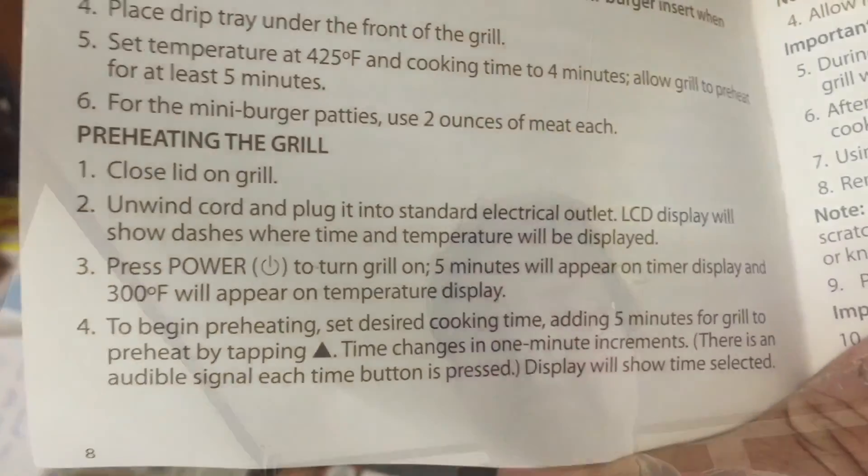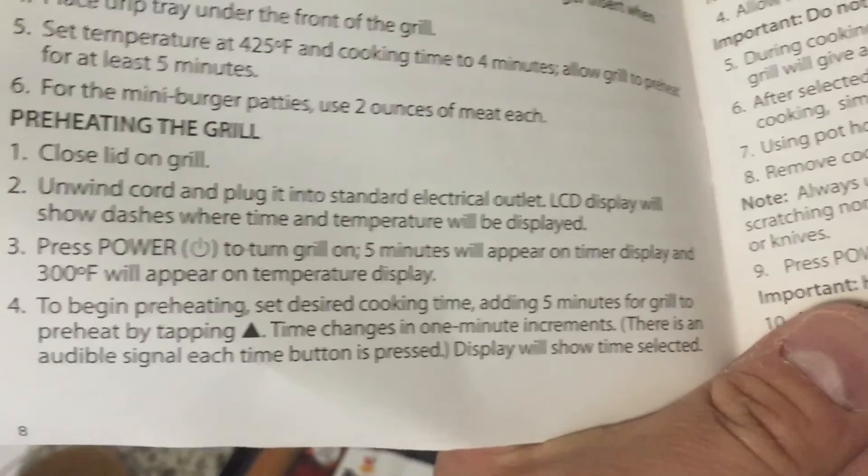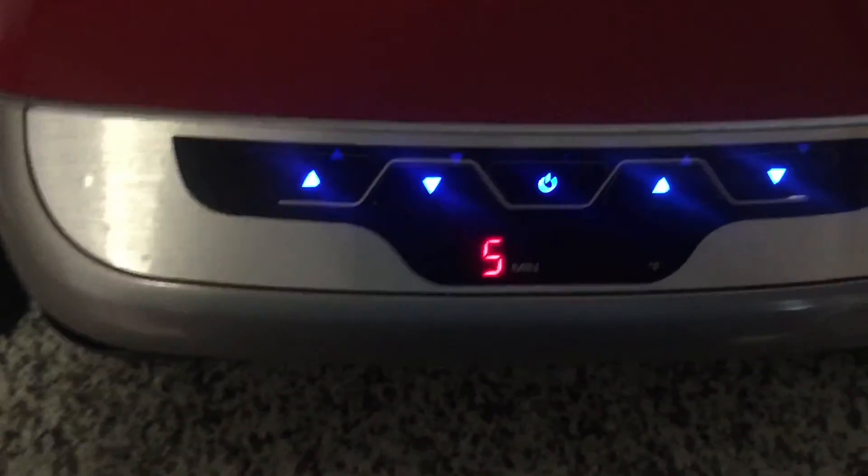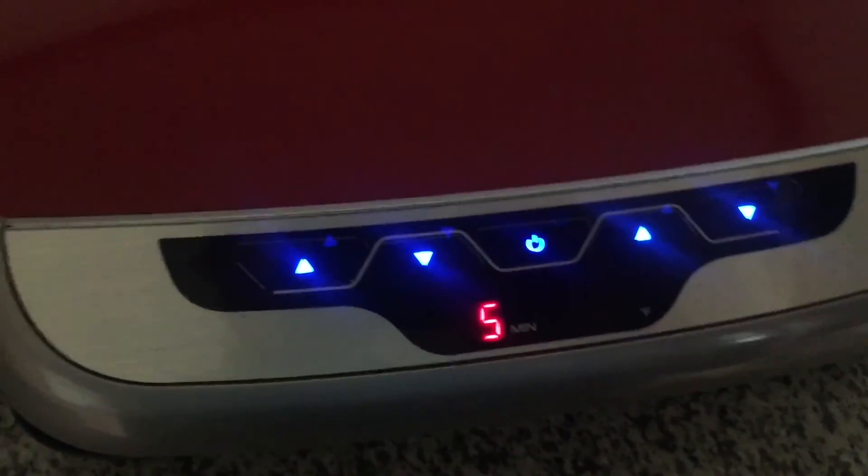I don't speak Spanish. You know what would be a good idea? A table of contents. Maybe there's an index? Press power, five minutes will appear. Okay, I unplugged it and re-plugged it — switched it off and back on. Five minutes, got it.